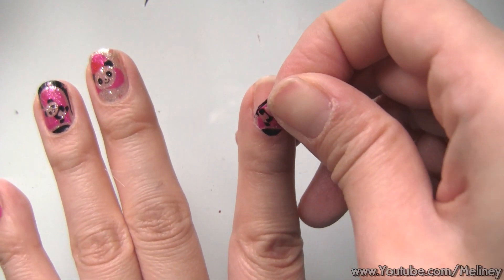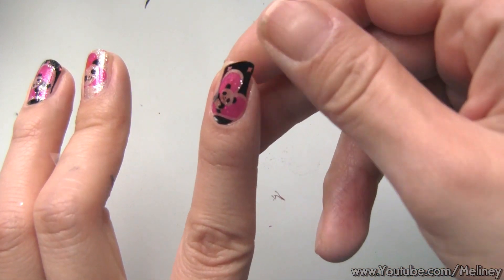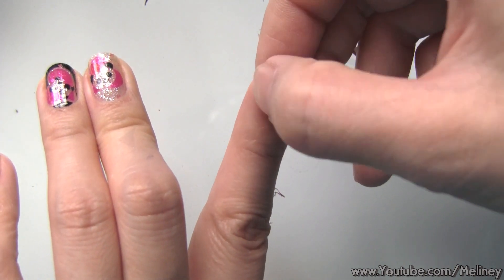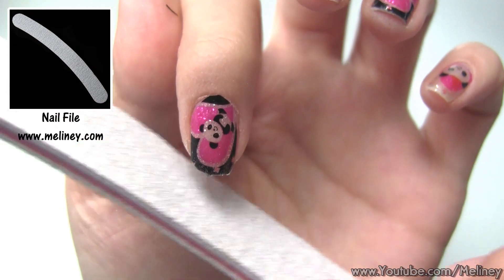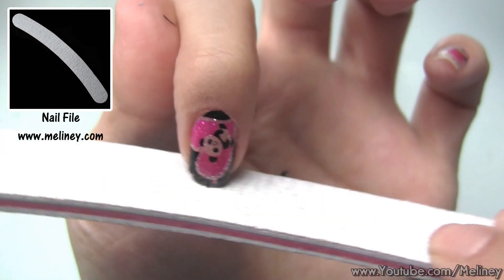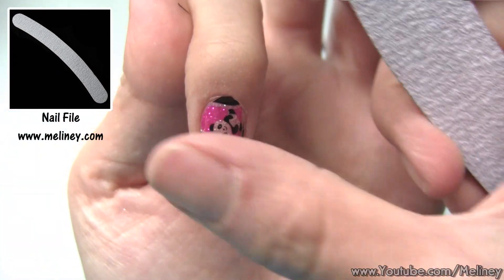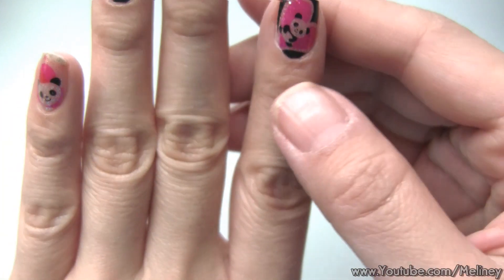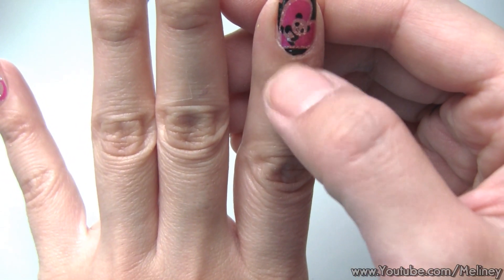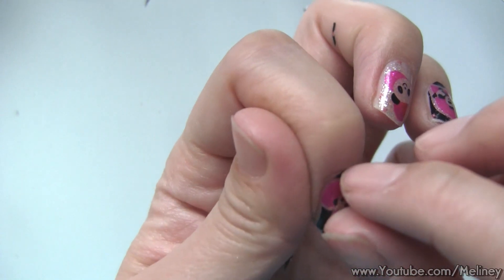Any excess over the tip of the nail — fold it back and file off with a nail file in a downward motion so it doesn't lift the sticker. If you do end up with areas covering the cuticles, peel it back up and cut off using a pair of tweezers or a nail clipper.